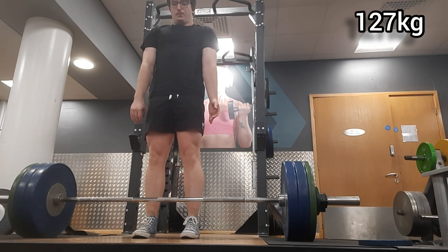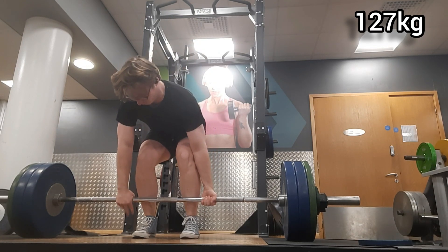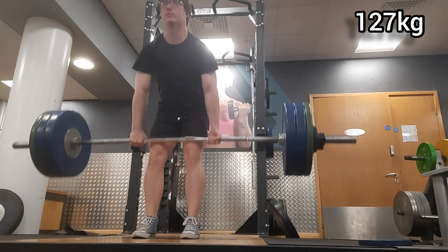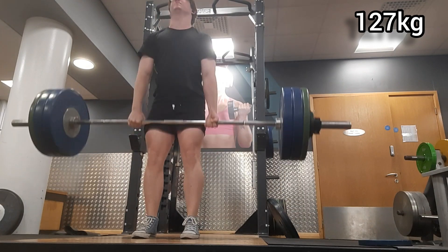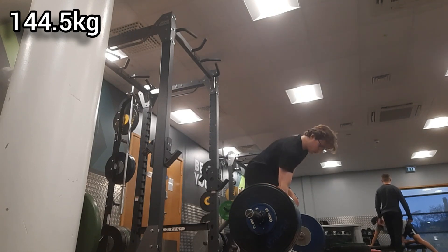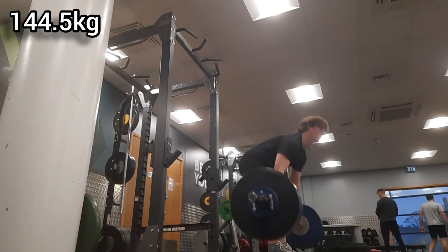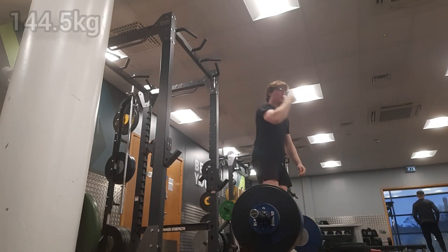Let's get right into Wendler's 5/3/1 program on the third week — after this is a deload. The first working set was five reps at 127 kilograms and it looked really well and felt pretty good. I'm having some hip pain from my last squat workout which is annoying, but I pushed through. Here's my second set, 144.5 kilograms for three reps — it looked very well too, no real issue in form, but purely mental pain which stopped me from pushing for more reps on the next set.